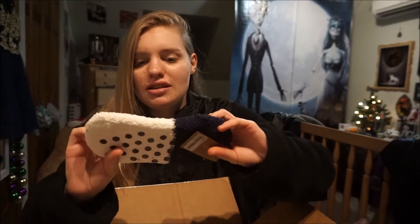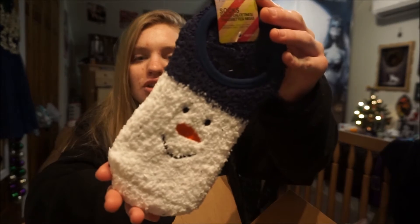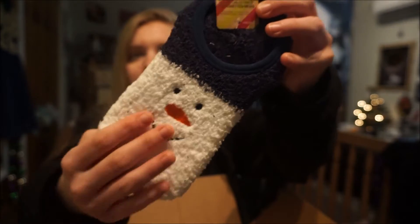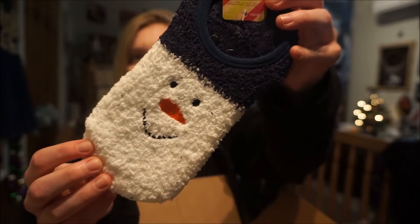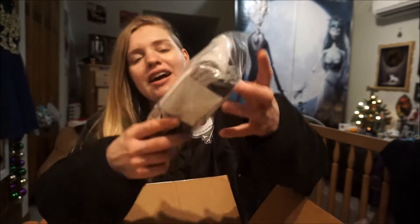So this is for my one co-worker — I got her these slippers. They say they fit all sizes, but they do look kind of small, so I'm not sure if she'll fit in them or not. But she has daughters, so I'm sure she could give them to one of her daughters. They're really cute — they just have a snowman on them and they're really soft.